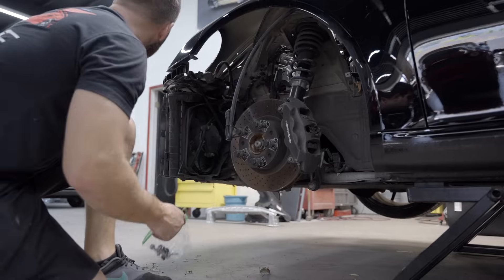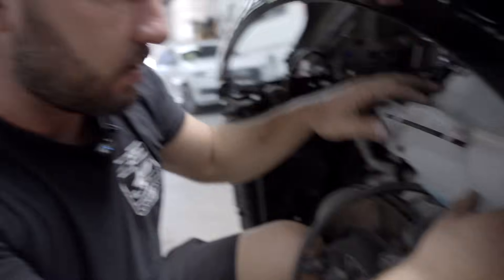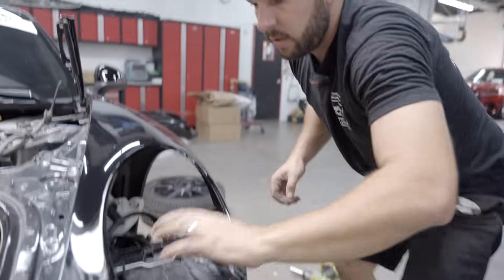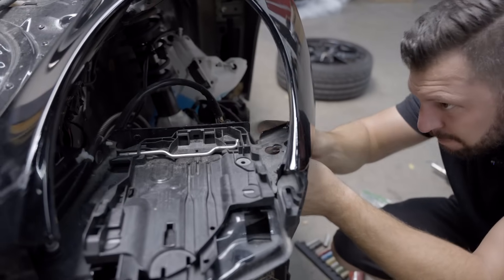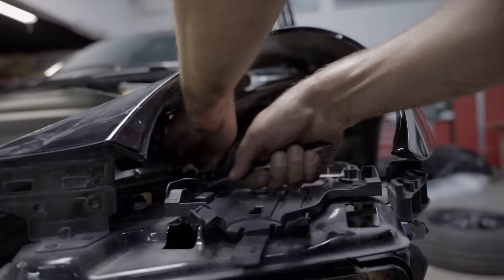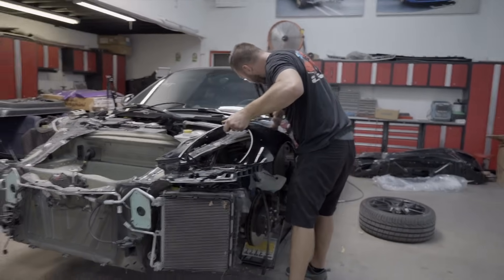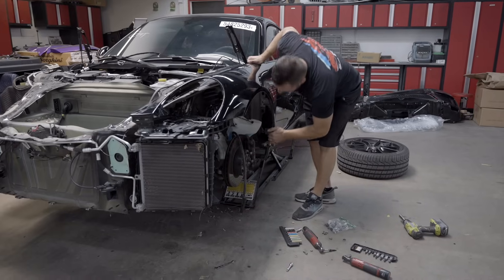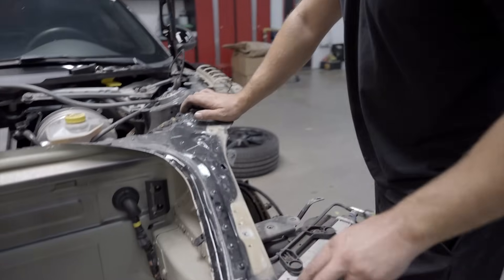I gotta remove the fender liner and then we can remove the fender. A couple bolts right here and the fender should come off — it's already loose. I can't get the power tool in there so I gotta do it manually by hand. This is the airbag sensor right here. And it's removed — put it in a safe spot. So now we have access to those spot bolts.